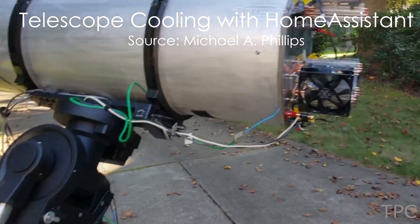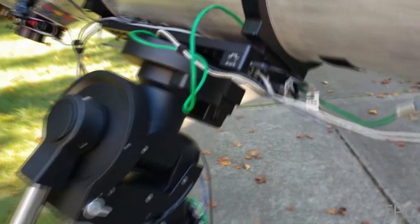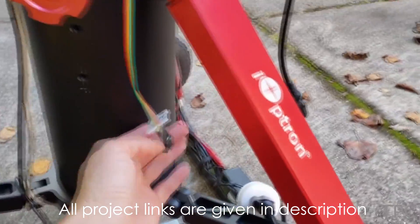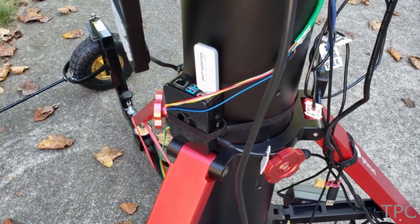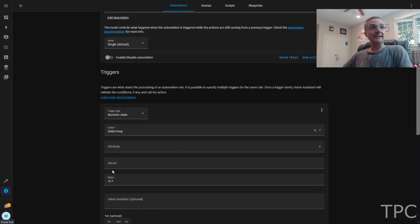Number 10. In order to remotely control his telescope's cooling system, Michael relied on a home assistant. To make it work, he put two temperature sensors in the telescope. The first one is placed inside the mirror, while the other lies outside, sensing the ambient temperature. The home assistant compares both the temperature values and, based on the difference, it then turns the cooling system on and off.